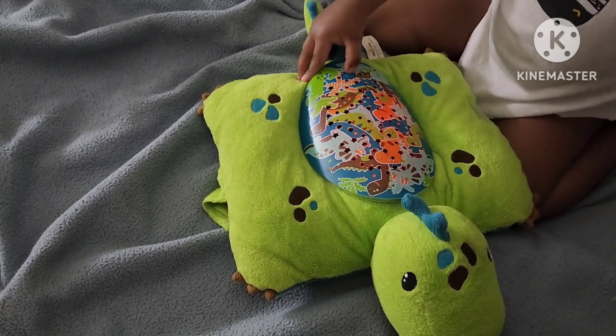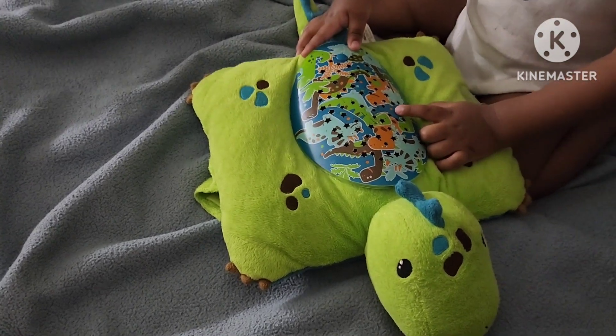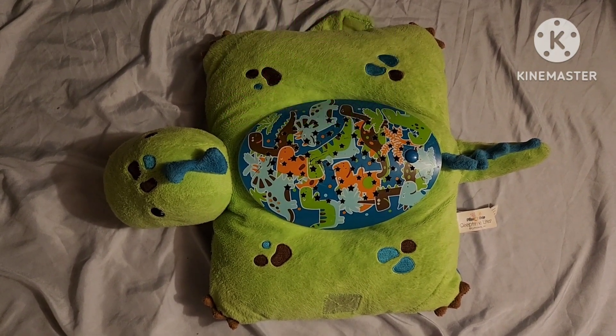It's very easy for kids to use — all you have to do is push the little button. I'll leave a link down below, so please like, share, and subscribe, and don't forget to check out my other videos. Thanks!